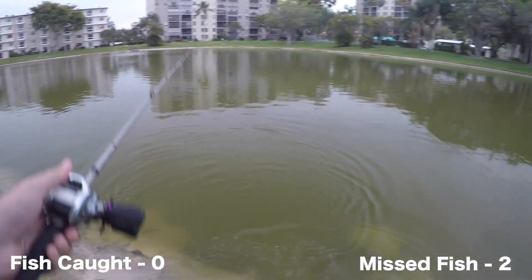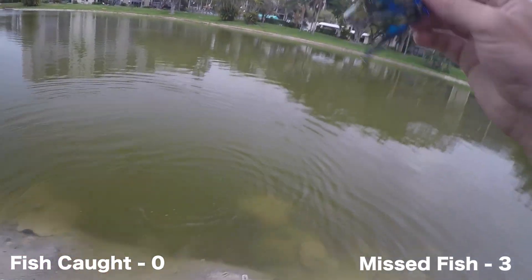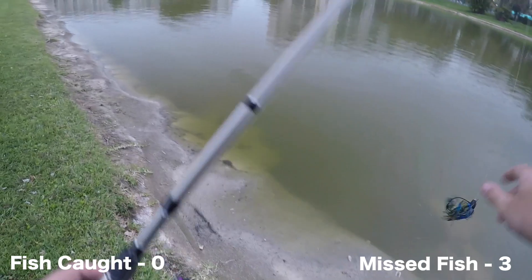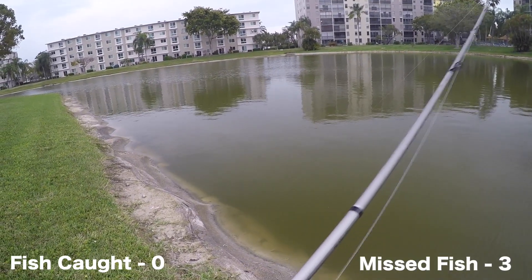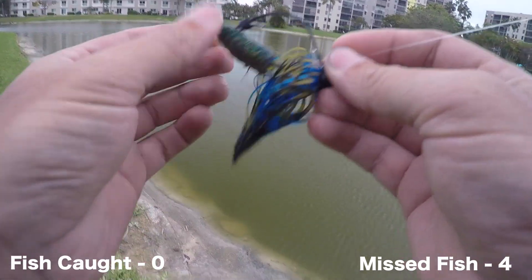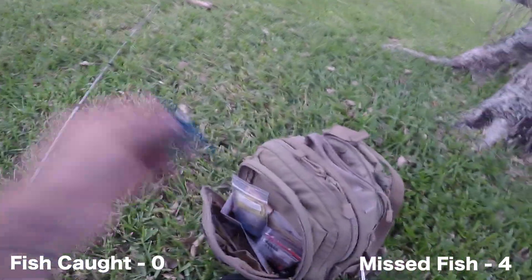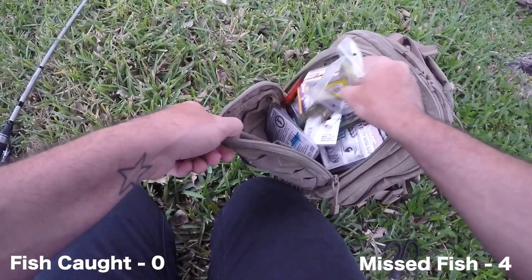Not that good. Damn it. I'm 0 for two. You've got to be kidding me. I'm getting frustrated now. Legs got ripped off. I'm not fishing these impact jigs anymore. That's three consecutive fish that I just lost.